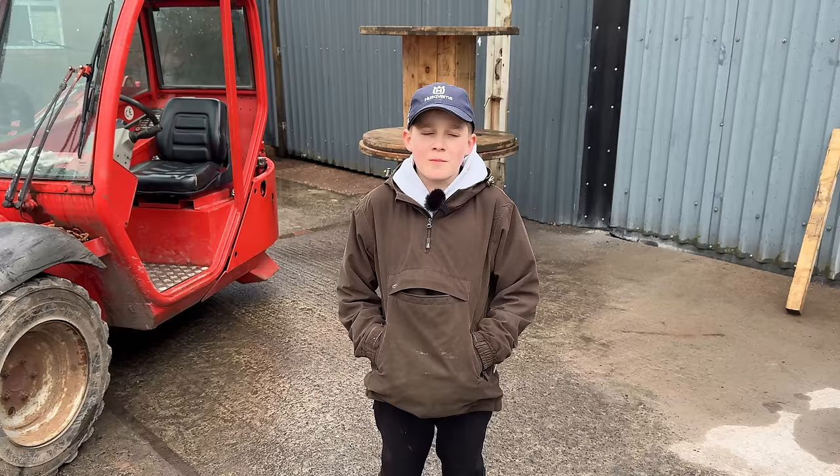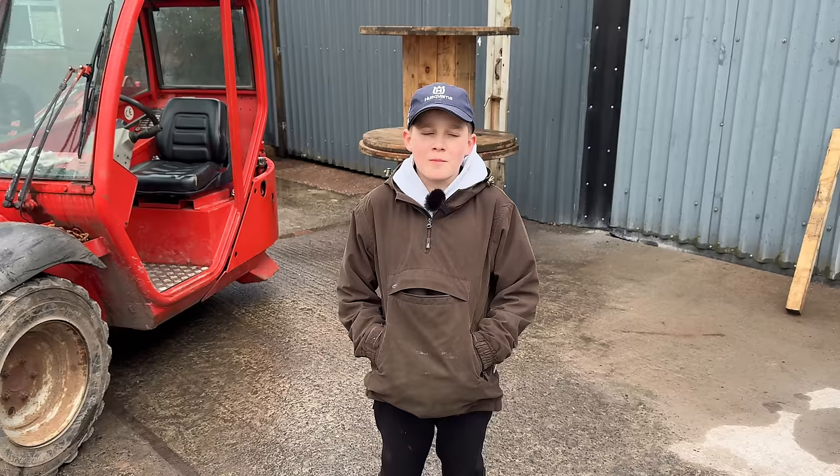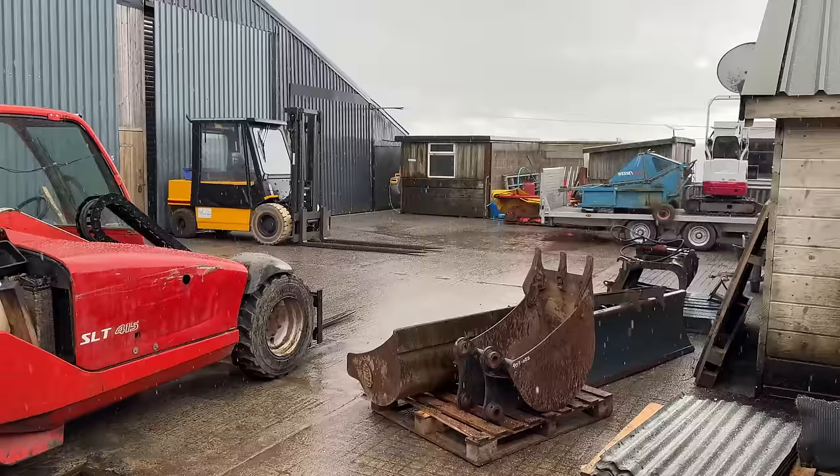Helper announces he needs to go get changed for his friend's birthday party, so he's gone for the rest of the day. Molly is going to come and help instead. It's currently hailing, so they let that clear for a minute.